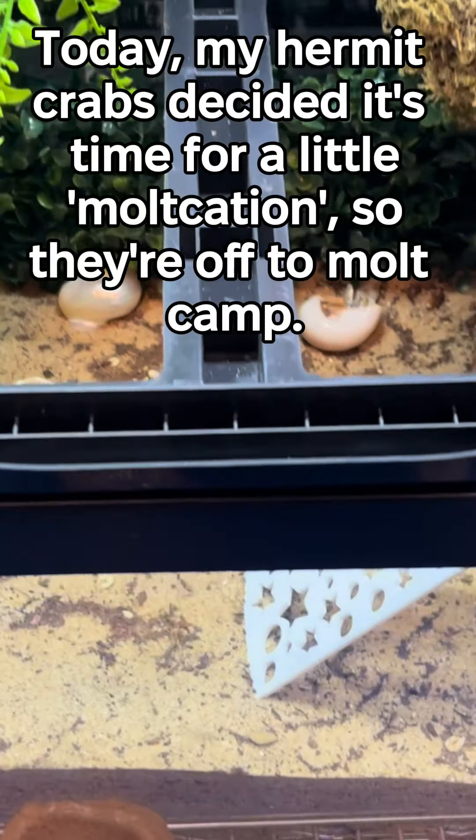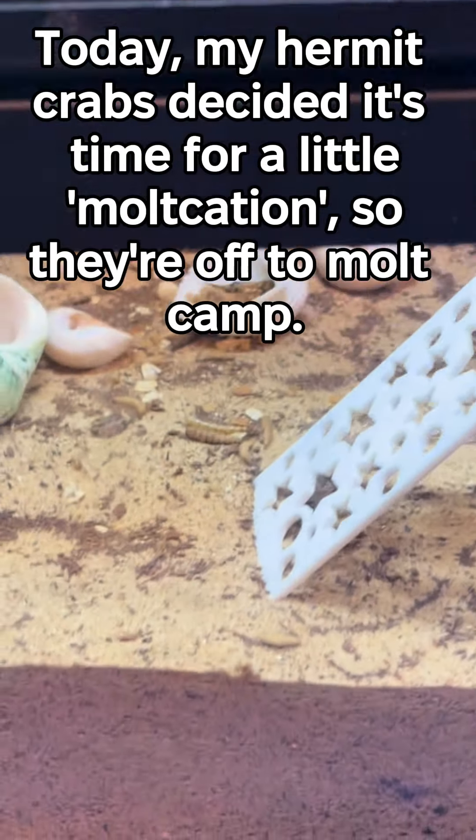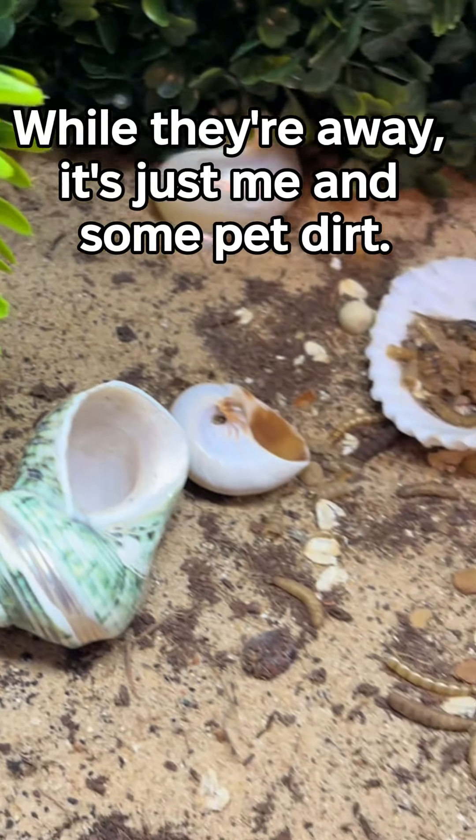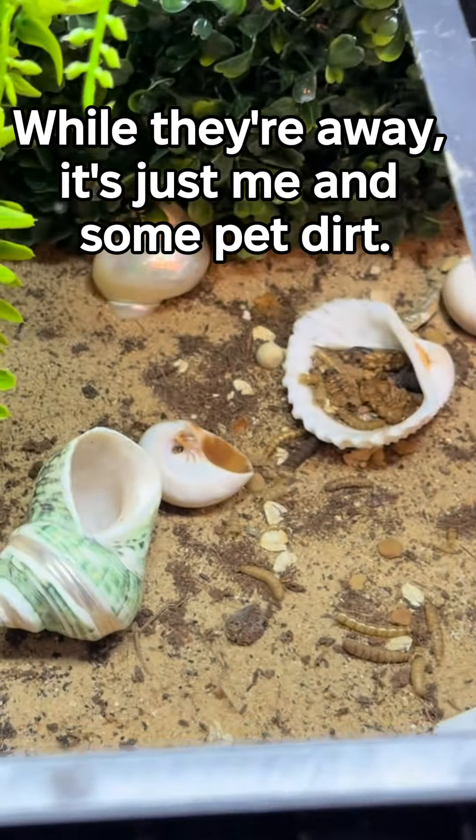Today, my hermit crabs decided it's time for a little moltcation, heading off to molt camp. While they're away, it's just me and some pet dirt.